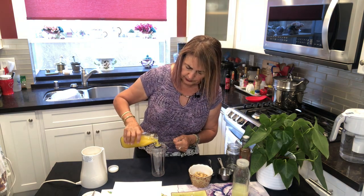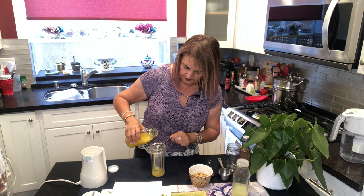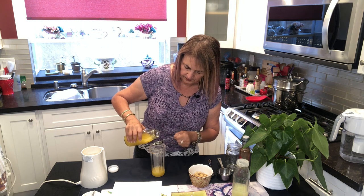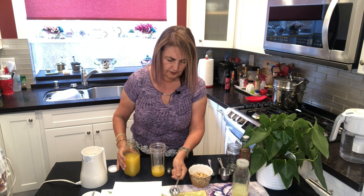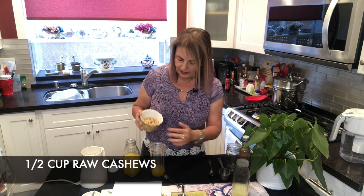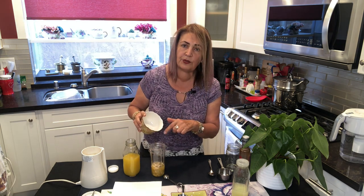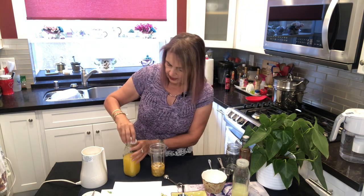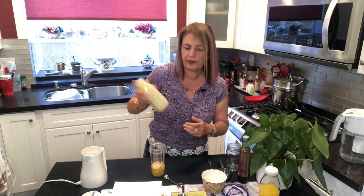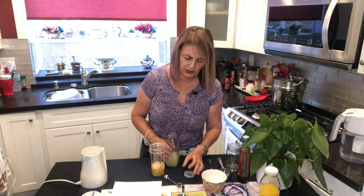So we're going to start with six tablespoons of orange juice. Then I'm also going to put in half a cup of raw cashews. And we're going to add four tablespoons of lime juice. If you don't have lime, lemon is pretty interchangeable and you could use that instead.